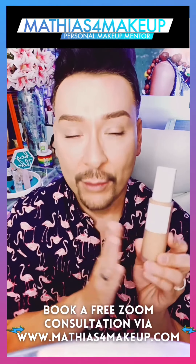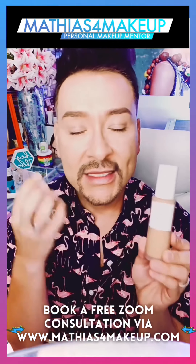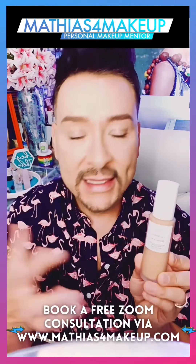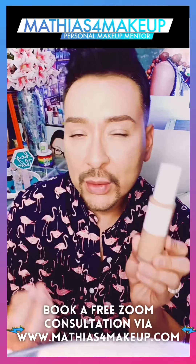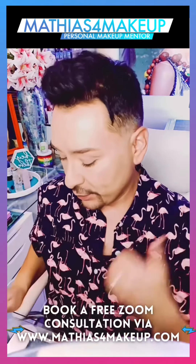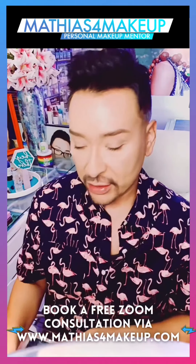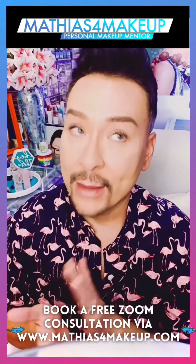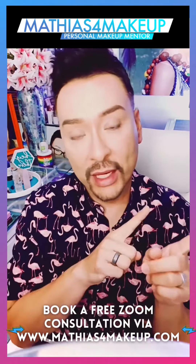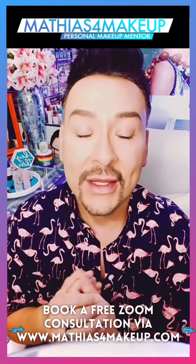I wanted to give you my first impressions of that. Very lightweight, not as mattifying for me as other primers I've used in the past. However, I do love the packaging — I love that this will fit in my professional kit and not take up too much room, and I love that it's in a tall bottle size. And I really, really loved the Yeeboo Beauty Mooncast Multitasking Tinted Moisturizer.